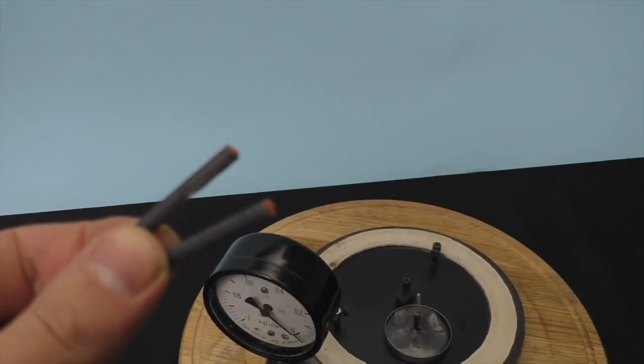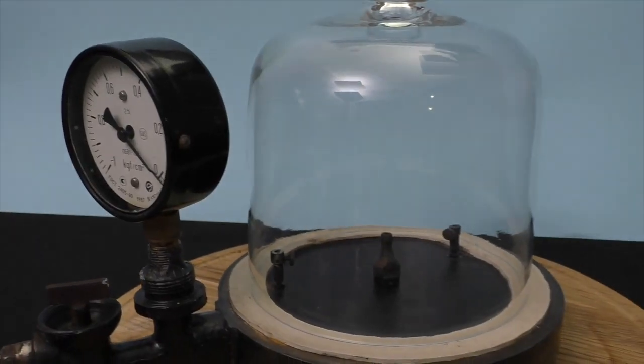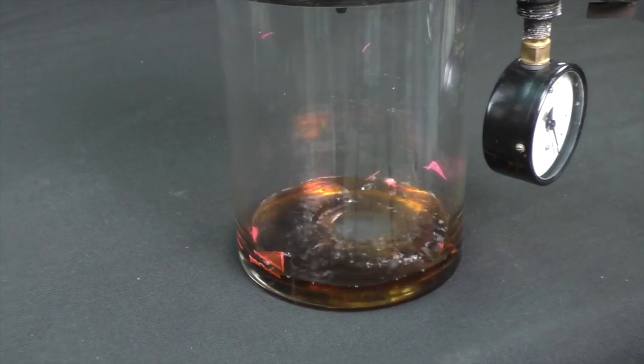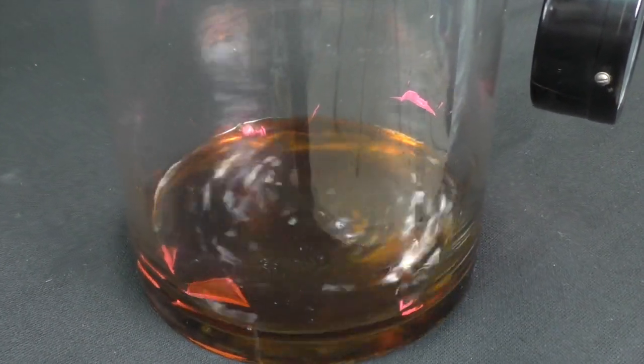Anyway, I have an idea to do some firecrackers in the vacuum chamber. That's it for today — don't forget to like this video, make sure you subscribe to my channel, leave your comments below, and take care. Bye bye!